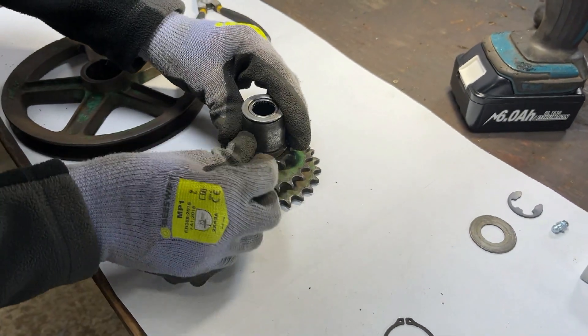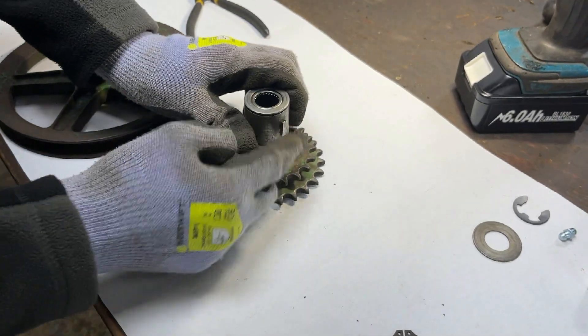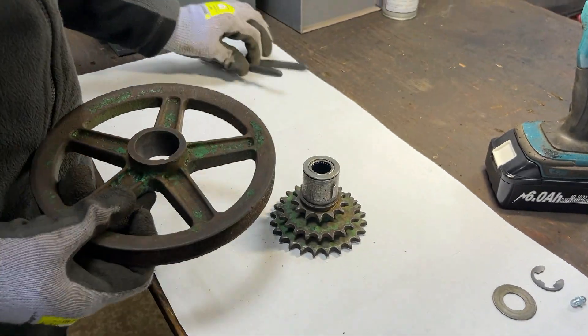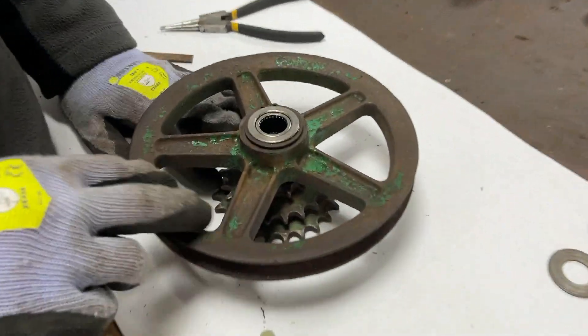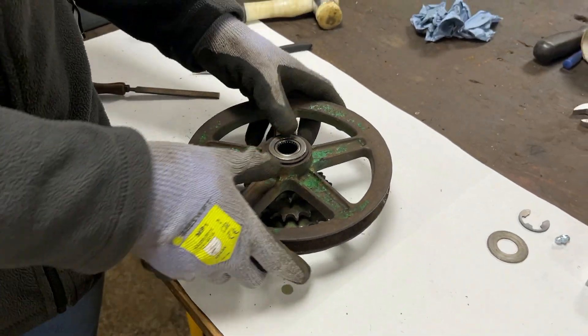What me and my cameraman are now going to do is — one of us will hold the Woodruff key while the other one tries to line this up and push the pulley part on. We will come back in just a minute with this hopefully fitted. We have the pulley part fitted now and as you can see there's almost no movement between them now, which is good.